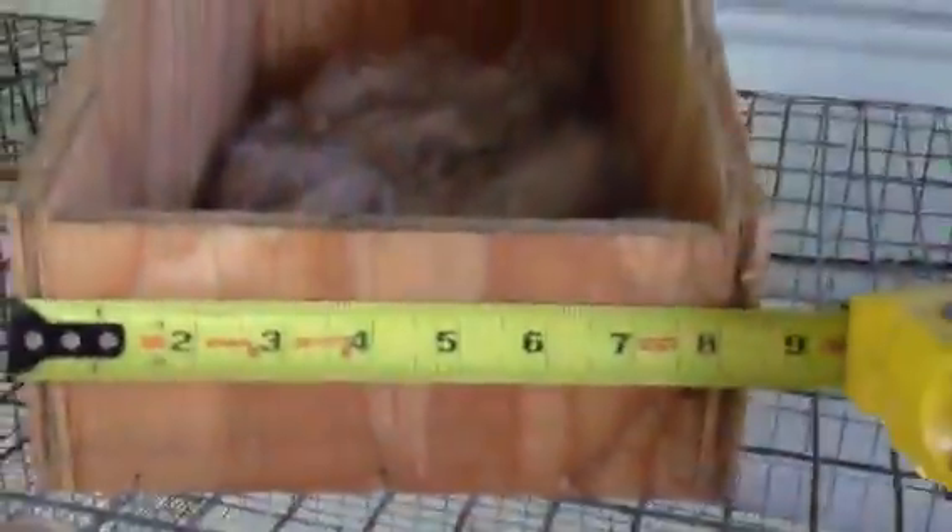I've gotten a couple questions, one from Road to Health — how big are my Netherland Dwarf nest boxes? The width of them is eight and a half inches, the lip is three and a half inches, and then the top height of it is eight inches, that slopes down to three inches.